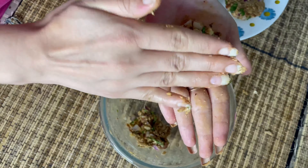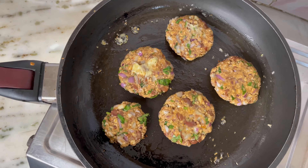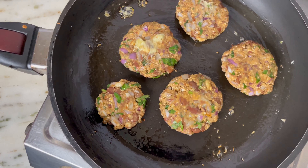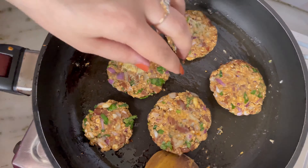I'm greasing the pan with some homemade garlic butter. Flip them after 2–3 minutes and cook the tikkis from both sides. And they are done.